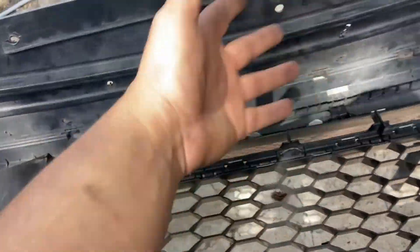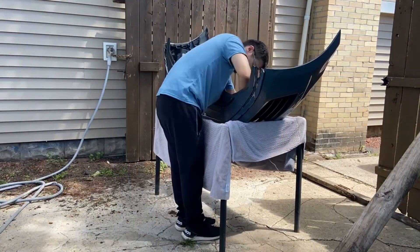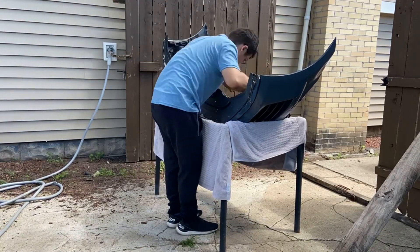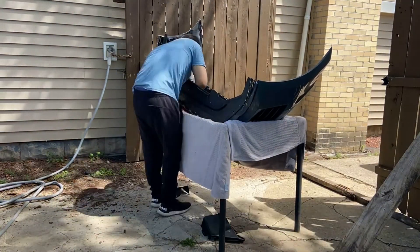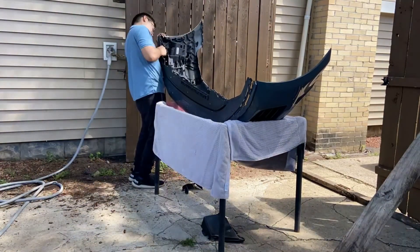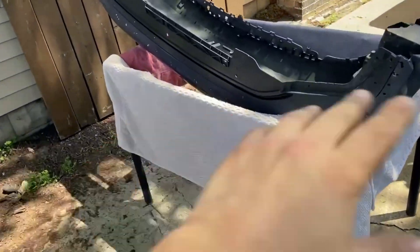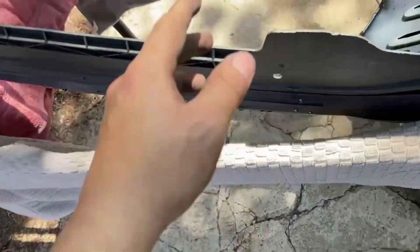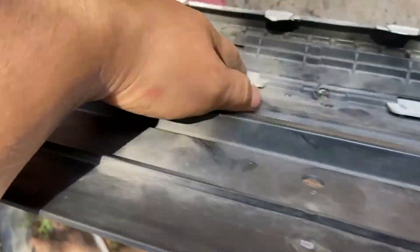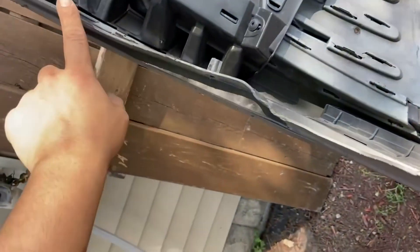I'm gonna try to fix it, put some silicone on it so it can stay where it's supposed to. So far I've taken the grill out because it was restricting me from putting these back where they're supposed to be. Up here on this side it didn't want to really line up. I'm gonna put silicone on these, let it cure, then put silicone on these.